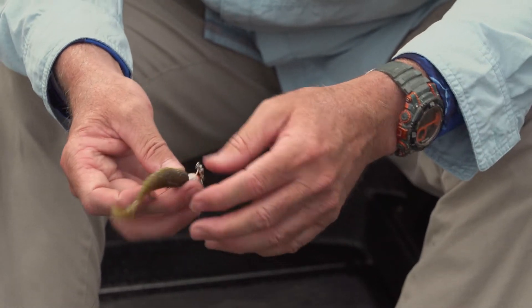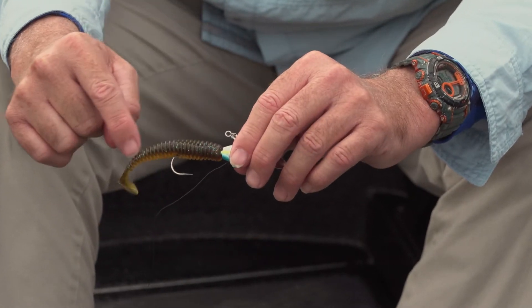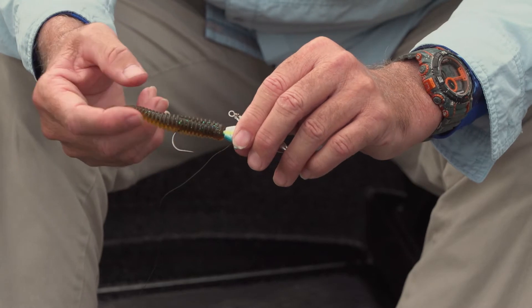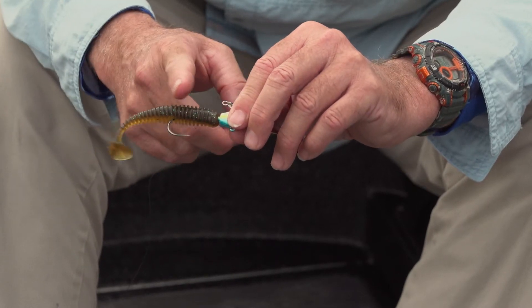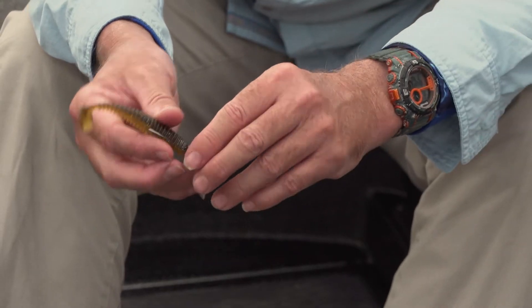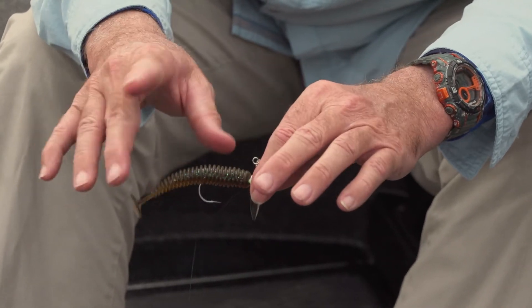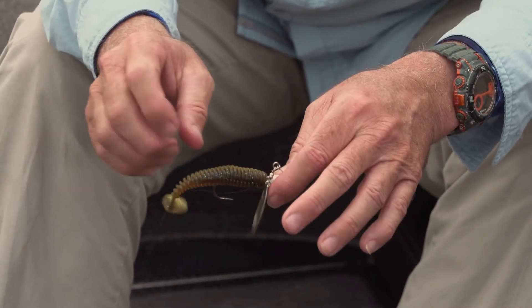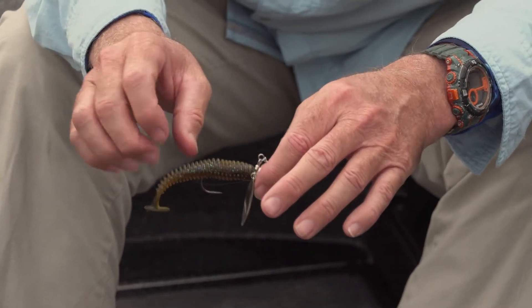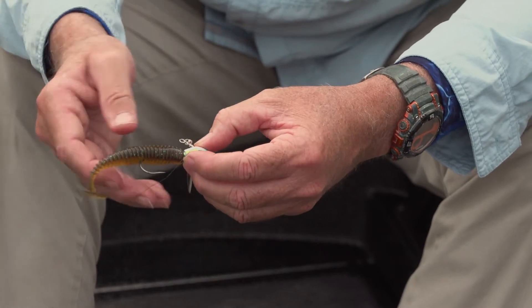The most important thing when rigging a swim bait is that you get it straight. It has to be in line. It can't be curled over the hook, and it can't be short on the hook. Because when you're fishing the bait, the bait will get a really weird torque to it, or it'll spin, or it'll do very odd things and won't swim right. So make sure when you're rigging your bait that you get it straight on the hook so it swims right.